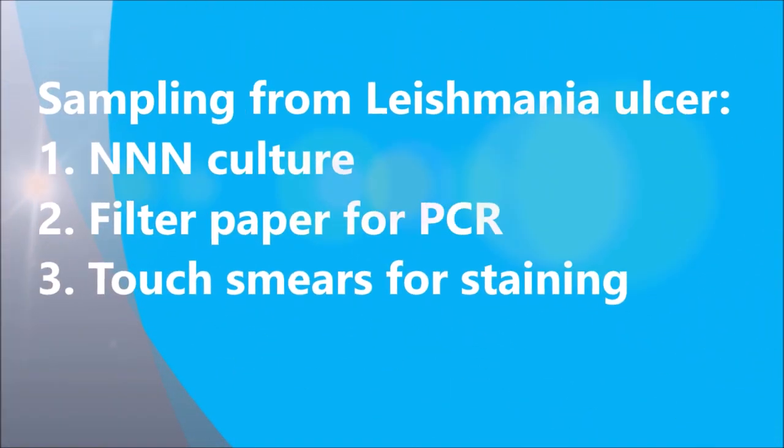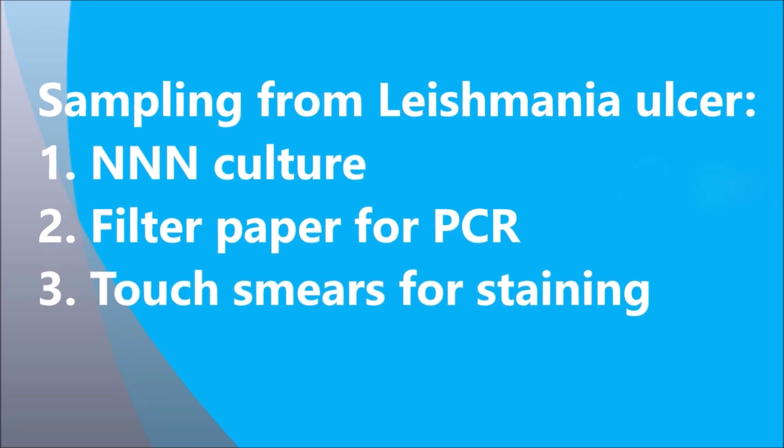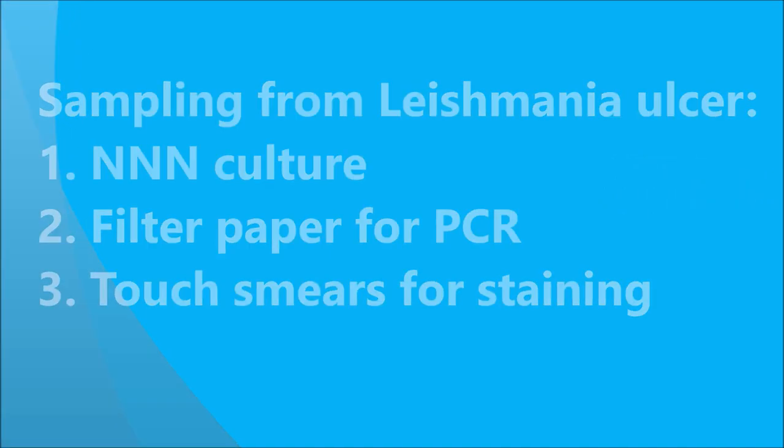Sampling from Leishmaniasis lesion. Three methods: 1. NNN culture. 2. Filter paper for PCR. 3. Touch smears for staining.